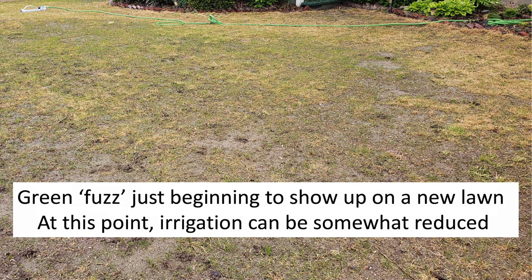Depending on the species planted, you may see germination in as little as a week, but it could also take several weeks.